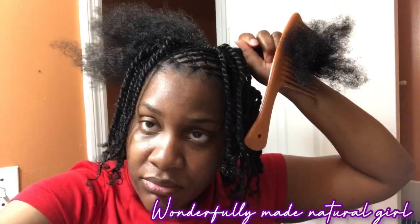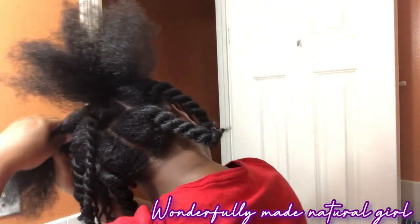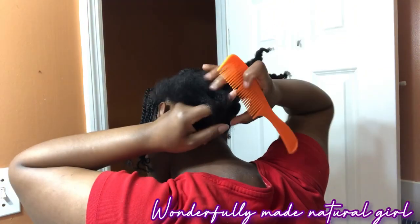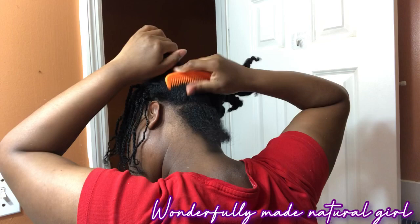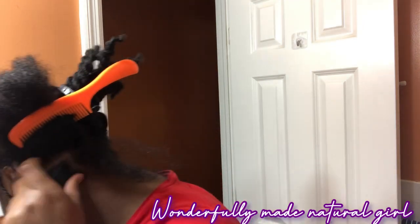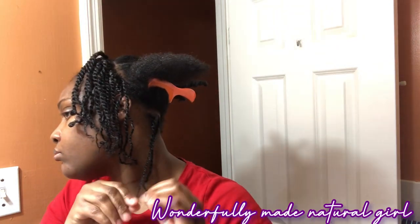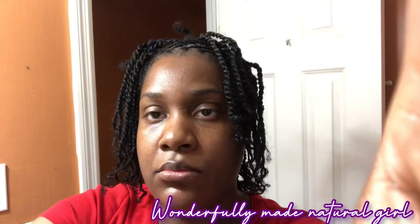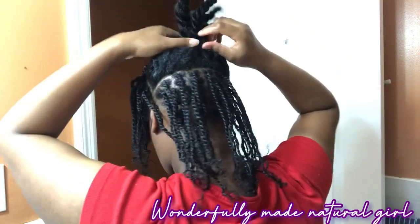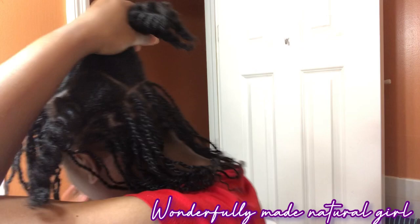At the back I went ahead and sectioned my hair, because it's easier to get the mini twists done in sections. I started at the first section and began doing the twists, doing each section at a time — much easier that way. This is what the first two sections look like, and this is what it looks like when I've done both at the back — it's coming along pretty nicely.